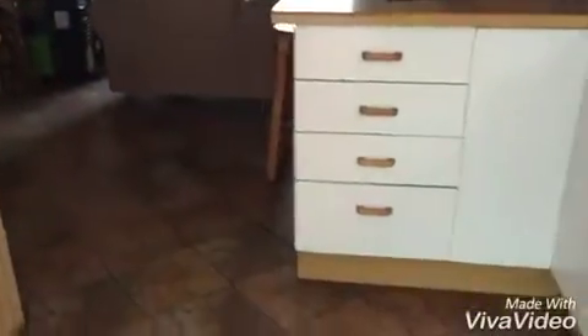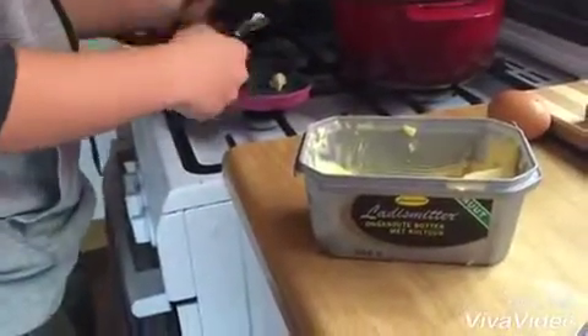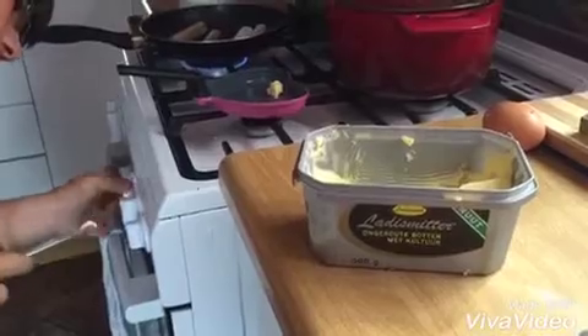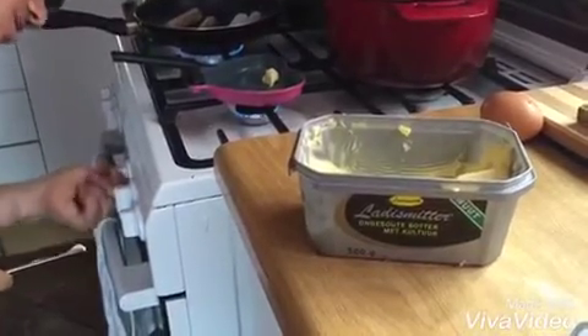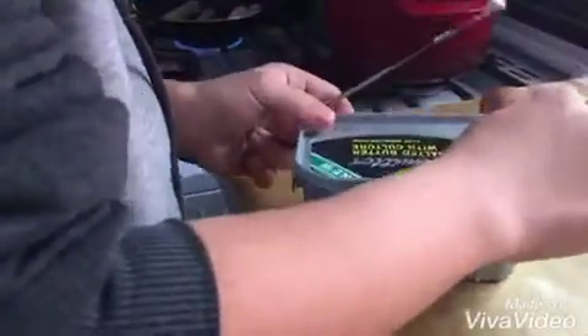Getting some butter. I think the butter is on that side, but I am getting my egg too. Bring it yeah. As you can see, this block of butter will do. Getting that a bit going.